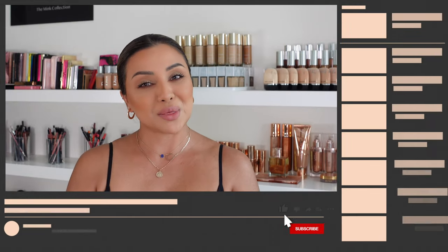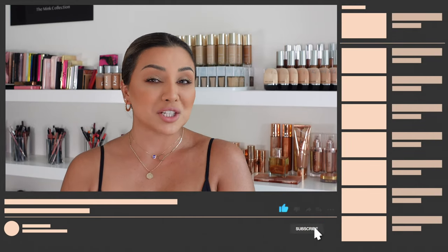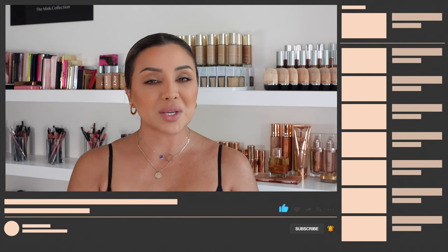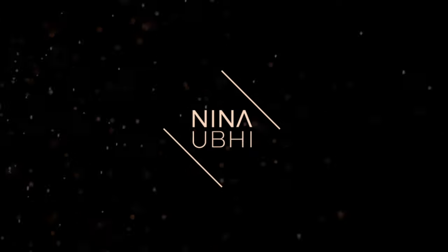Without wasting any more time, let's head into the video. But before I forget, please do give this video a thumbs up if you like it, and subscribe to my channel and hit the bell button so that you never miss any of my videos. You can also catch me on Instagram where you can follow my stories for daily beauty news and PR unboxing.